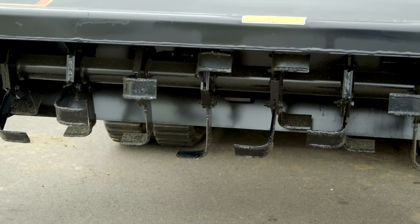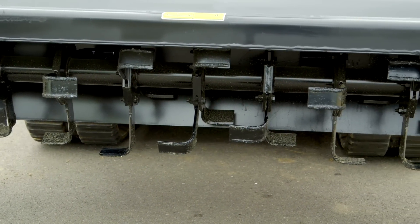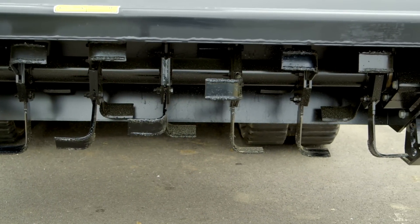Let's talk about the tines. The double-edged tines have tungsten coat on both edges. The single pin design allows for quick and easy removal for replacement.